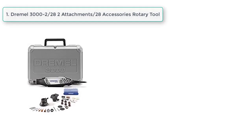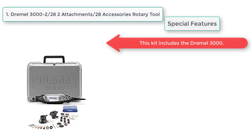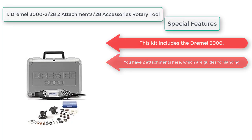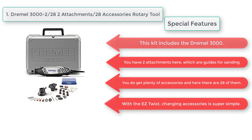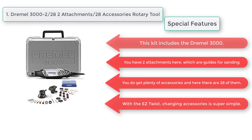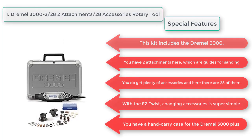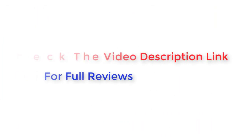At number one, the Dremel 3000 with 28 accessories. This kit includes the Dremel 3000 with two attachments — guides for sanding. You get plenty of accessories — 28 of them. With the easy twist system, changing accessories is super simple. This kit comes with a hand carry case.